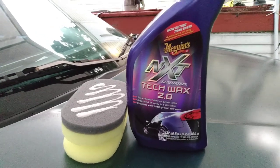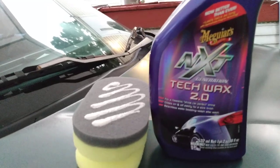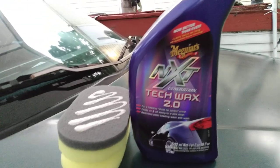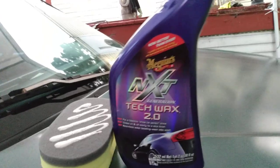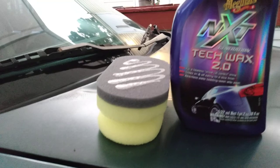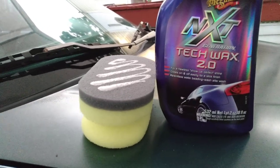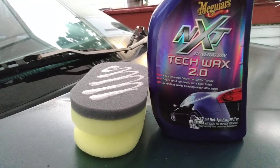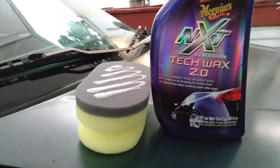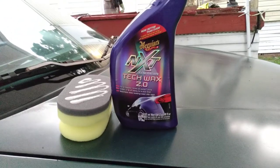Welcome back to the channel. In this video we're gonna be trying out the Meguiar's NXT Tech Wax 2.0 with the Dollar Tree foam applicator pad. This is great for long-term protection — it's the NXT synthetic sealant. It claims a flawless show car perfect shine, glides on and off easy for a sleek finish, and relentless water beading.